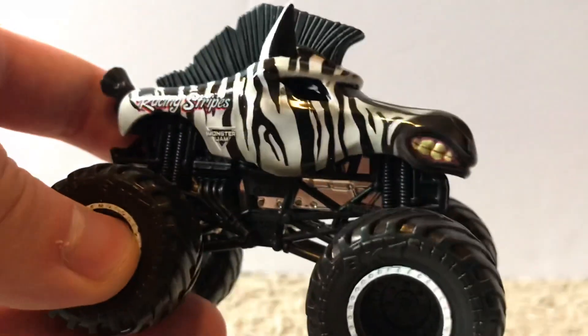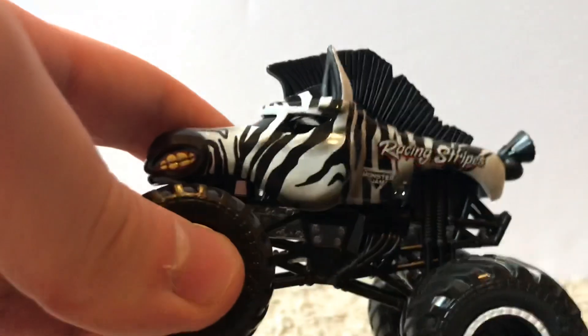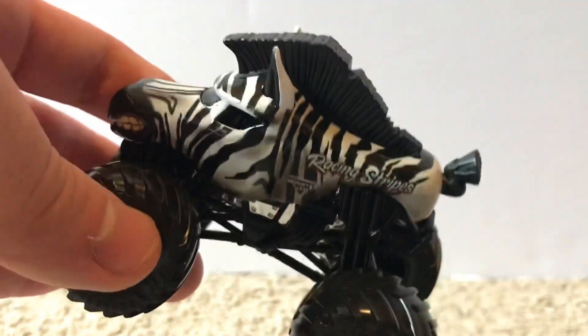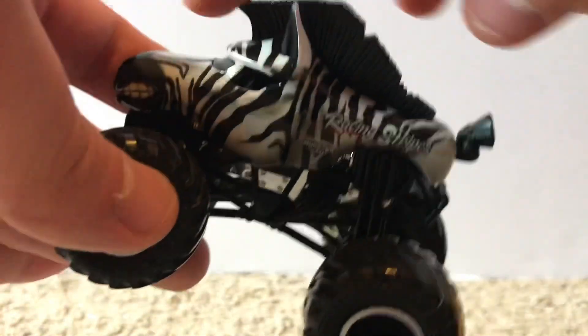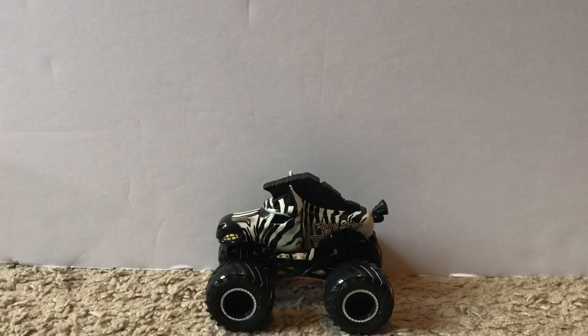On the side it says Racing Stripes with the Monster Jam logo, and we have the black and white zebra stripes. The front has a mouth going all the way around. The other side has the stripes again with the Monster Jam logo. On the back there's a tail, and on top there's what looks like a mane or fin — I'm not sure exactly what that part is called, but it's a very cool design that Spin Master executed perfectly.